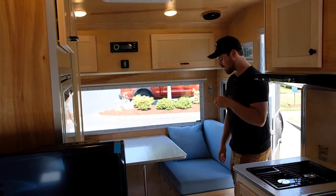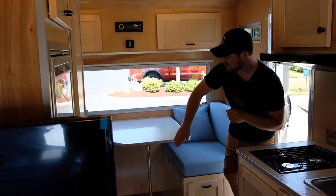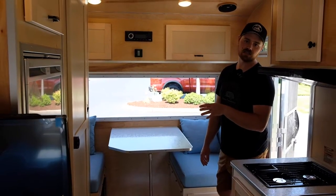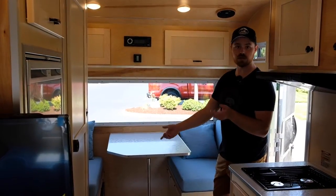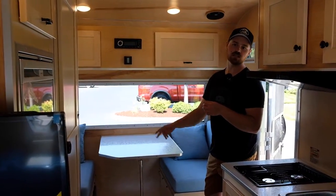We also have our power center located down below, a remote switch for the inverter that this particular customer wanted installed, as well as a 110 hookup if you're hooked up to shore power, and 12-volt and USB outlets.